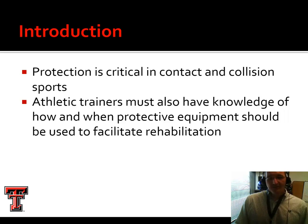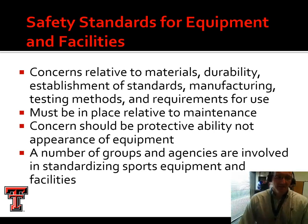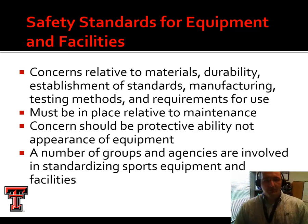Especially in contact and collision sports, protection is critical. But even in non-contact sports like baseball and softball, plenty of injuries can be prevented through proper headgear and trunk and thorax protection. Now, there are safety standards that exist for protective equipment as well as facilities. We're going to spend today's lesson talking about equipment rather than facilities.